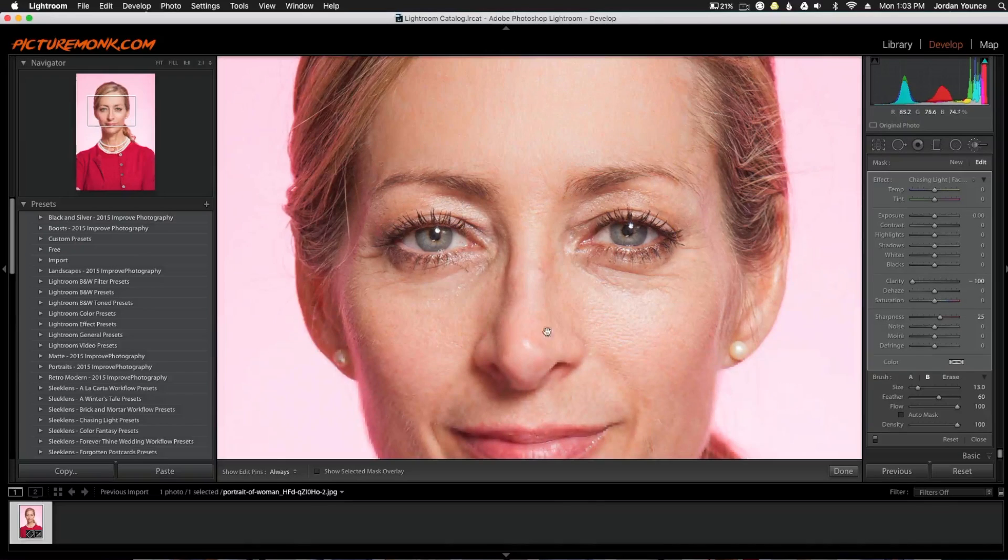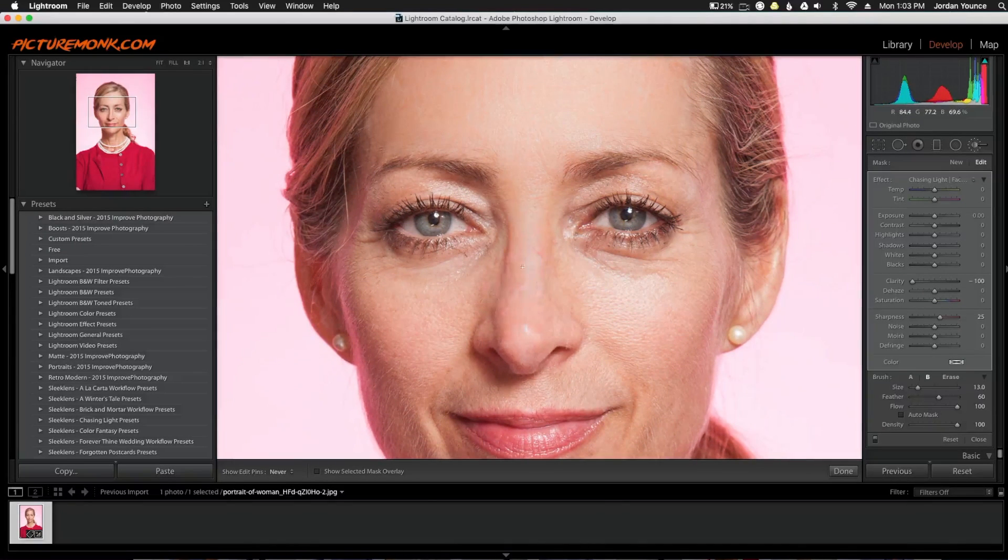So all I'm going to do is paint over the rest of the skin. Now when I get down to this area, the effect starts getting a little lesser and I can barely see where I'm painting. So I'm going to use the checkbox that says 'Show Selected Mask Overlay' — that's going to turn everywhere I paint red, so I can better see where I'm painting and not miss any spots. I'll go around the whole face and paint it.